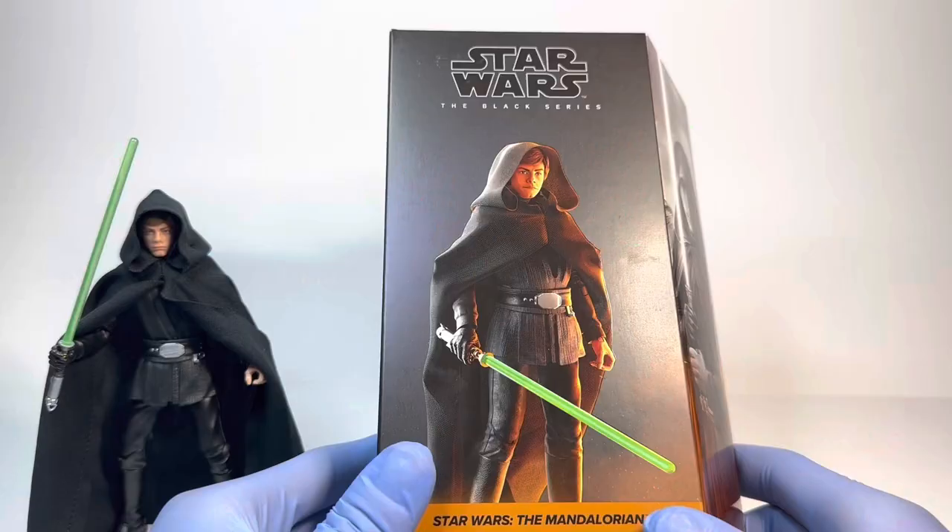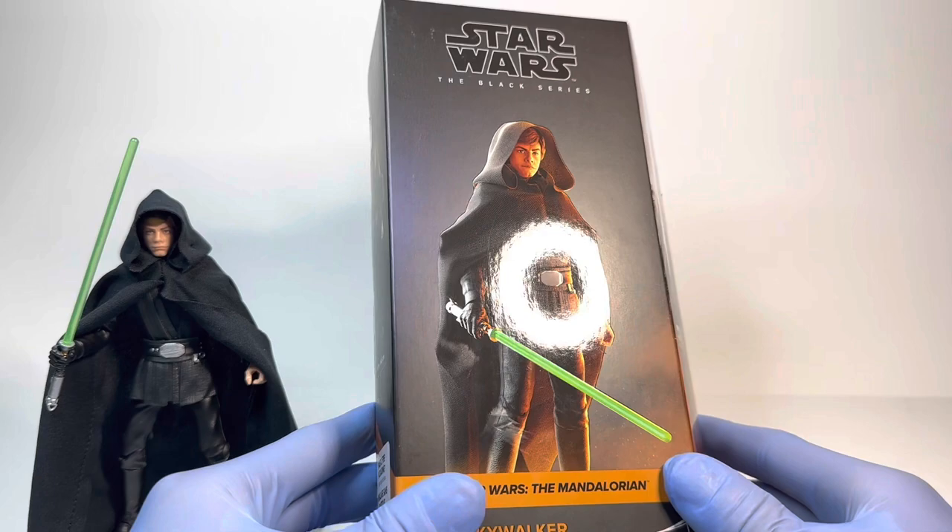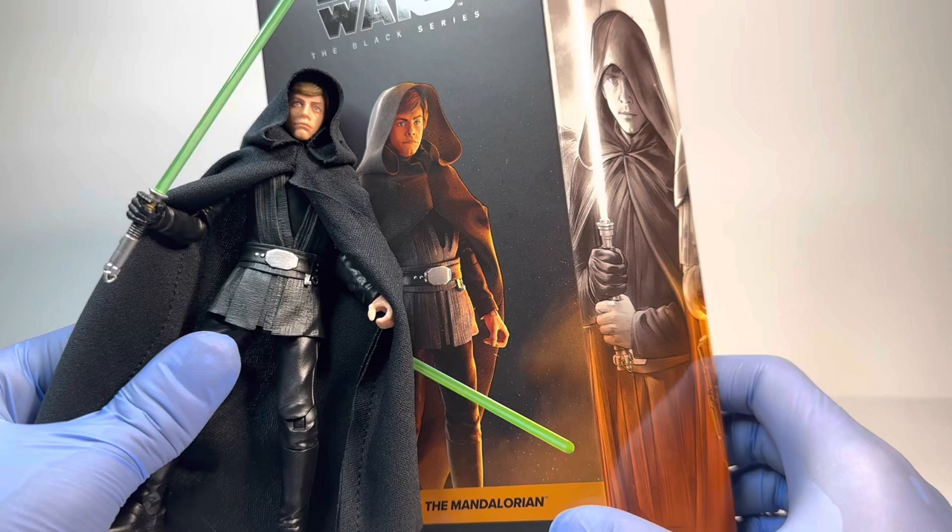As always, I want to start off with the packaging for this figure. He is in your standard Black Series Galaxy packaging design — the plastic-free one at that. On the front, we have a rendered image of the figure, which does quite good, although at least to my eyes the head sculpt looks completely different from the one on the actual figure.